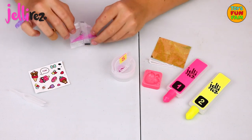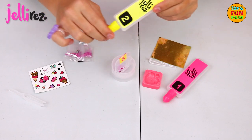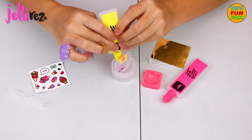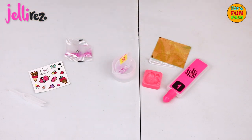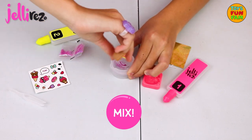Oh it's so pretty and shimmery. Now we take our yellow gel bottle and we add it into the other side up to the bottom line again. Now we have to twist it ten times right and ten times left.